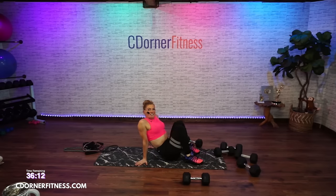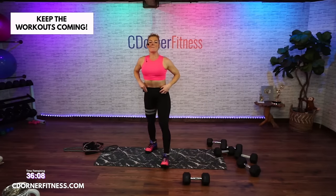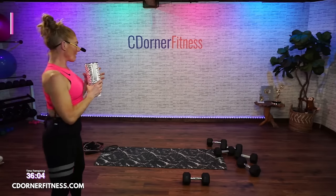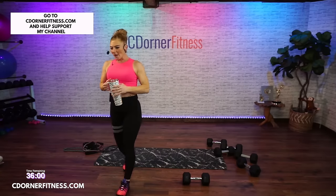Segment two is done. Grab yourself a drink. We're going to move to back and legs — so grab water, not coffee, Carla.